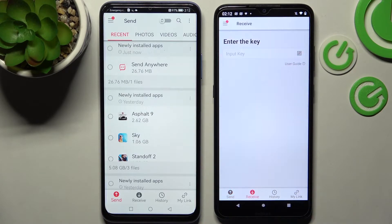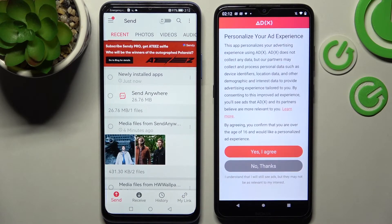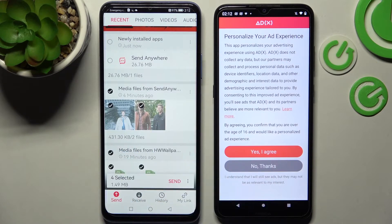Click on receive on the Android and send on Huawei. Now you need to click on all of those dots on your Huawei smartphone and tap on send. This way you will choose all of your files and then send them.